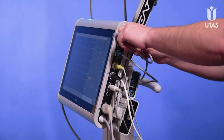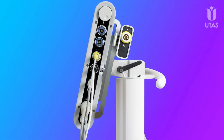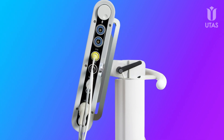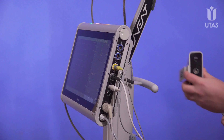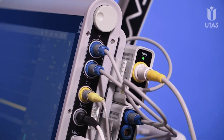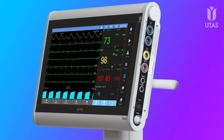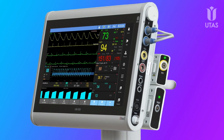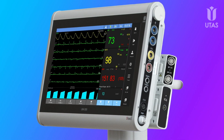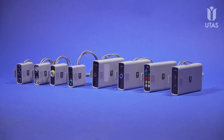UM300 patient monitors represent a new take on modular monitors. All measuring modules in the extended set are compactly placed on the back panel, connected via universal Uniport connectors, and recognized and visualized automatically. All are compatible with all monitors in the unit — no cumbersome consoles. Developed by UTOS, Uniport technology provides simple patient monitor configuration for each case. Save money by only purchasing the modules you need.